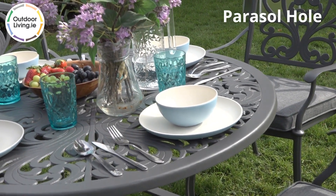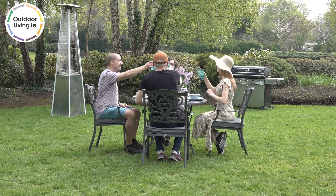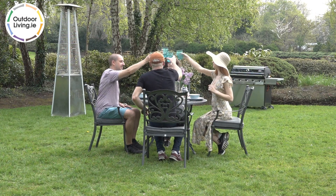You can also attach a parasol to create some shade. Visit our website outdoarliving.ie to find out more.